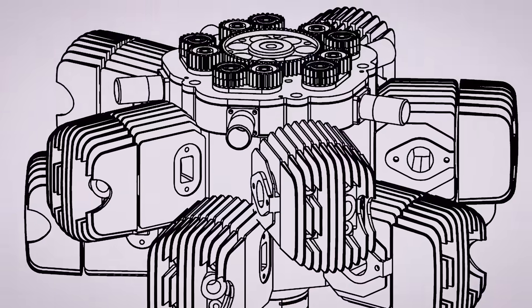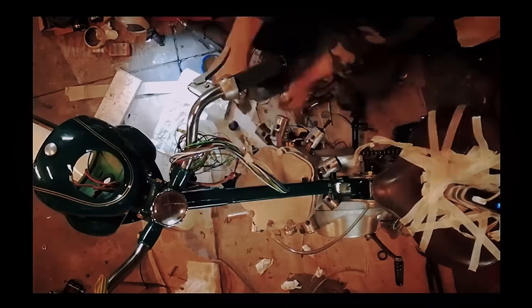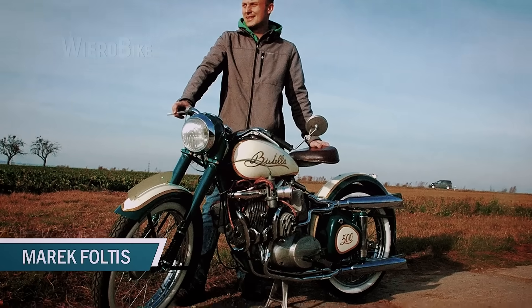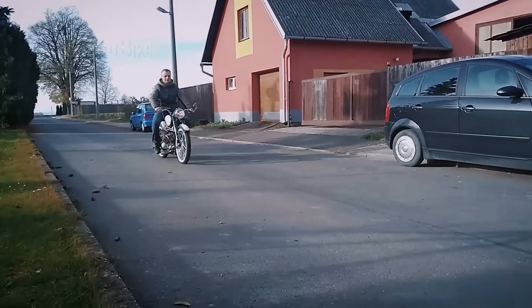A two-stroke, ten-cylinder, double-row radial engine with five tiny superchargers. This is a homemade motorcycle by Czech enthusiast Merrick Voltes, called the Bestella 500. And it's not just a garage showpiece — it's a real, fully functional motorcycle that's street-legal in Europe.